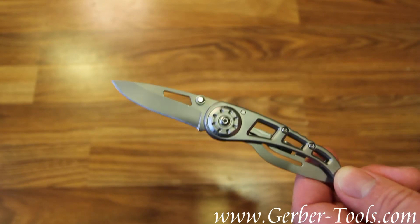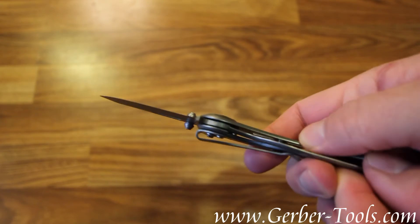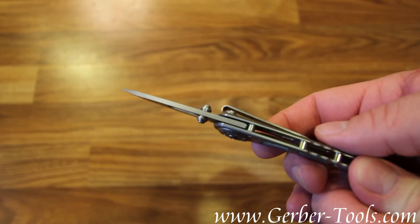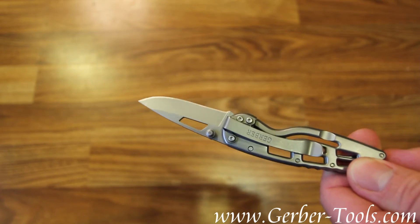Super lightweight thanks to this airframe handle. The blade is held in place with a frame lock. It's got dual ambidextrous thumb studs to open the knife, and it has a pocket clip for easy carrying.